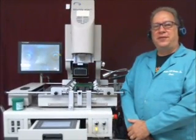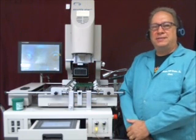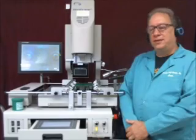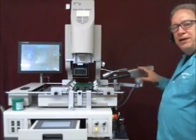Hello, I'm Dennis O'Donnell, Vice President of Precision PCB Services, Inc. In this presentation, we're going to demonstrate how to install a BGA component using the ShuttleStar SV560 that also has the side view camera option.